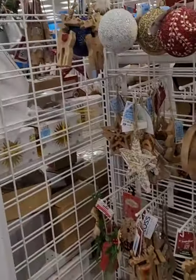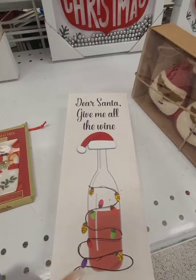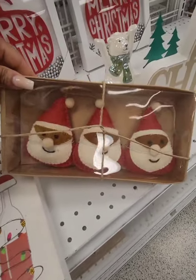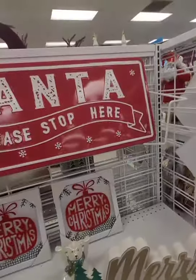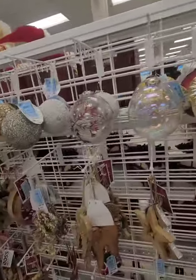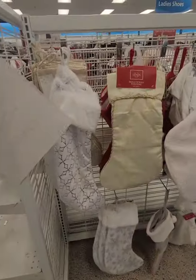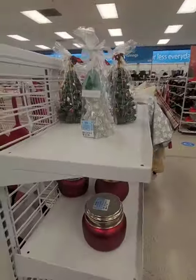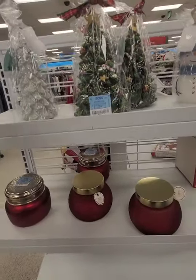Before Dollar Tree, I thought I'd pop into Ross to see if I could find anything — looking for coasters for the coffee table and some decor. I don't see any more of the black and gold stockings. Also looking to see if they have Christmas candles.